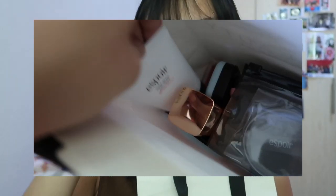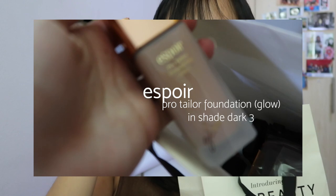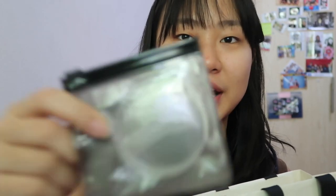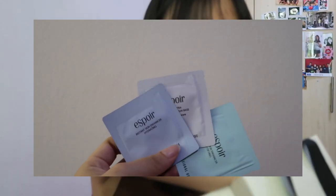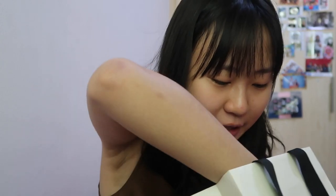So for Espoir, I got their sunscreen, which looks like this, and also their glow foundation and lip harmonizer. One funky thing that I got for myself just to try is their silicone sponge, which I'll try with foundation later. And they also gave me a bunch of samples, which is good!